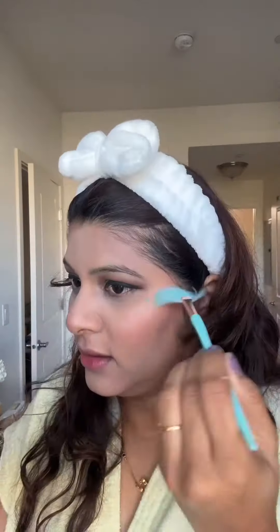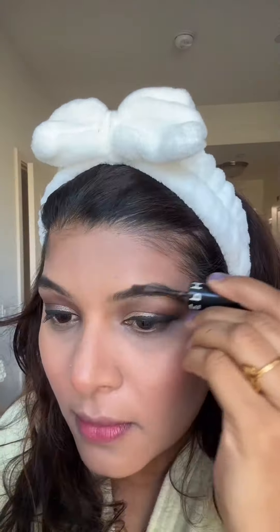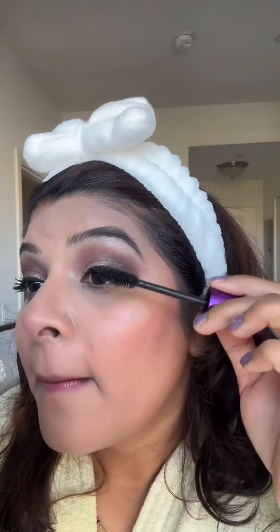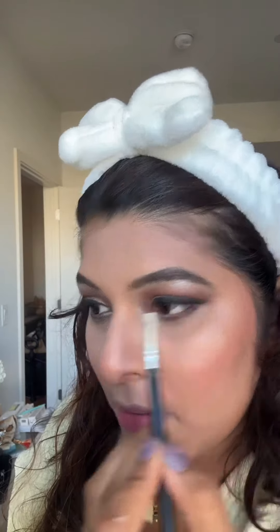I then went ahead and applied some more blush, then completed the face with some highlighter. Getting back to the eyes, I filled in my eyebrows and did some mascara. For the lower lash line I'm using the same brown and black eyeshadow, along with some shimmers on the lower lash line and on the brow bone.